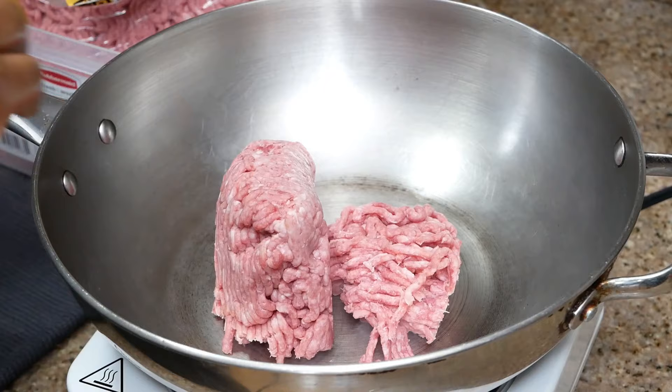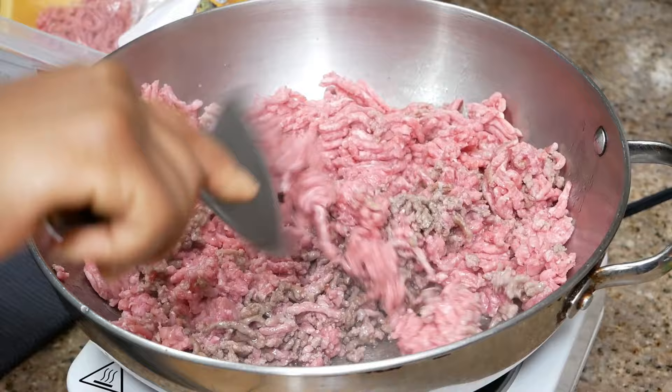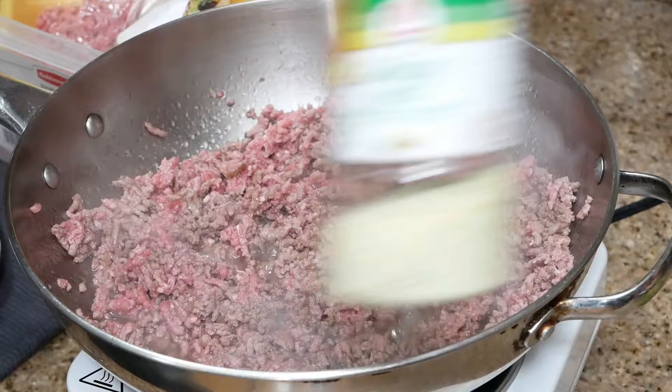To make my meat sauce, I'm going to brown my ground beef on medium-high heat. I like to add the seasoning while the meat is cooking — I'm using garlic salt, Italian seasoning, and black pepper. I'm going to do the eyeball method because I like to taste my meat as I'm going.